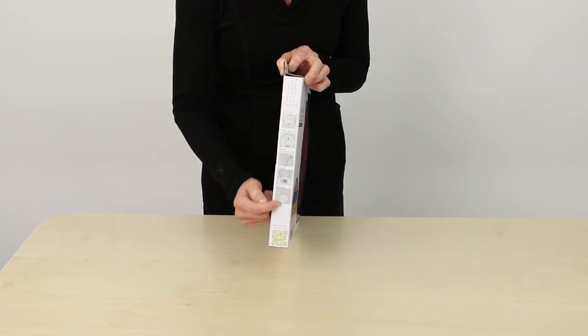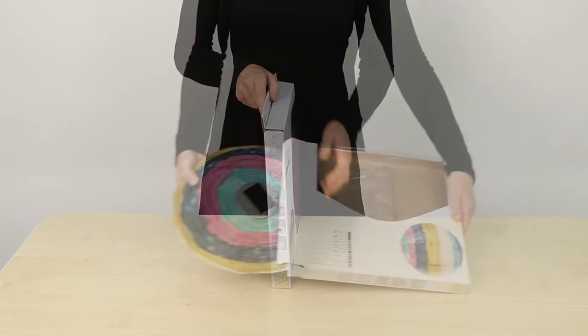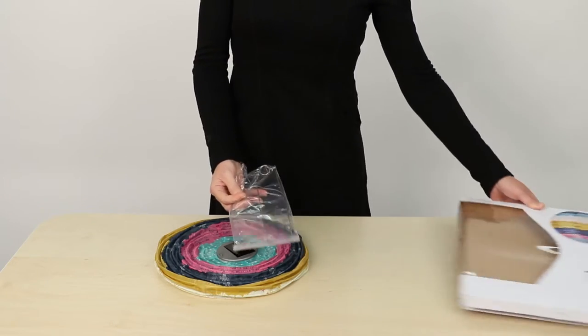You'll find box contents on the back and instructions along the side, as well as on our website. Open the box and remove all the contents: the lantern and the hanging hardware bag.